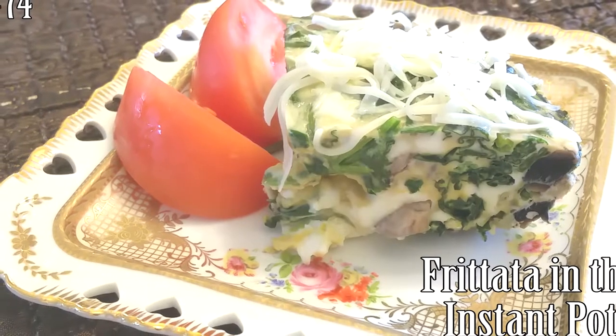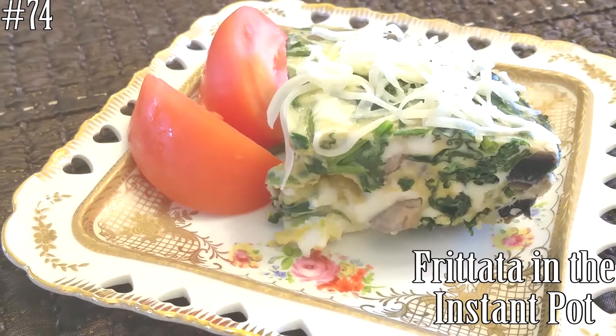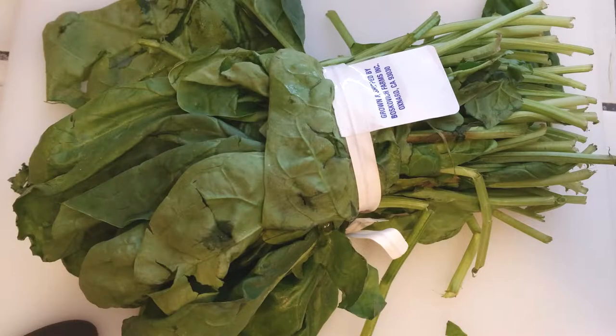Hi everyone, welcome back to my channel. Today we're making frittata in the Instant Pot. If you guys want to know how to make this, please hit that subscribe button and watch me cook. This is one of those clean-out-your-fridge kind of meals, so you can use what I'm using here or just use whatever other ingredients you might have.